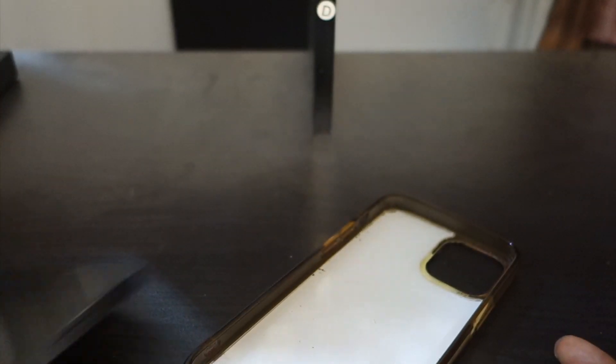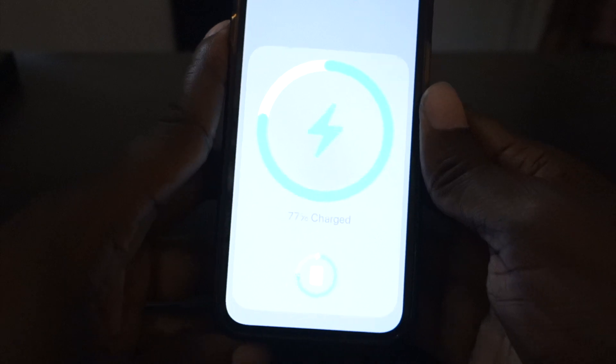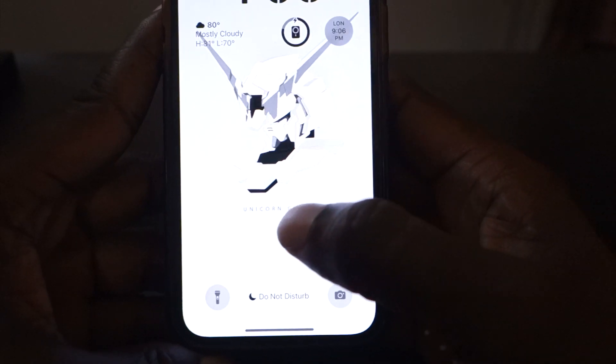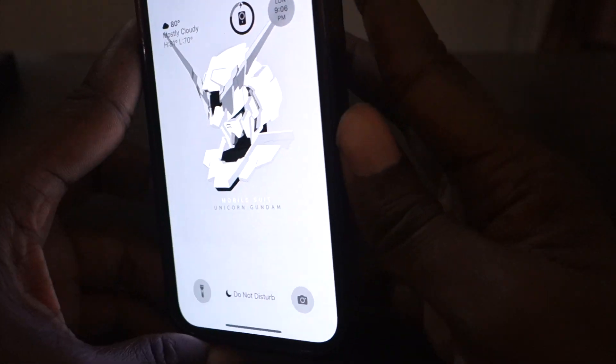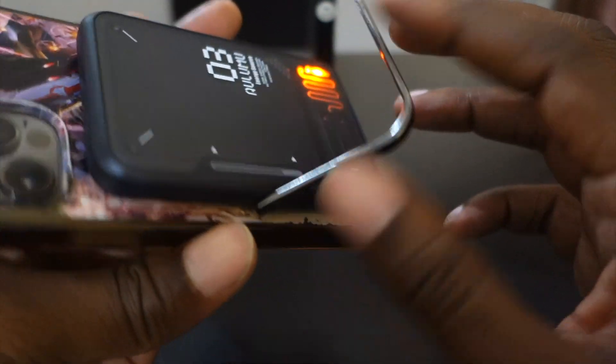Testing with a case on — even with a thick case it will still work. You can still see the battery level indicator. It may not hold on quite as firmly, but if you have the right case it will stay on with no problem. I've had an Anker that was much stronger, but this still holds your phone well even with a case on.